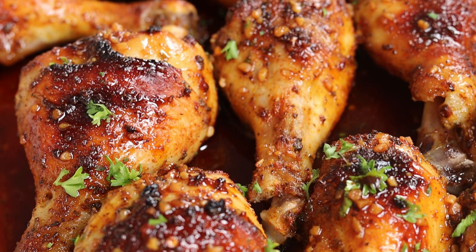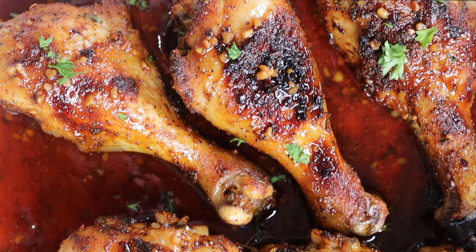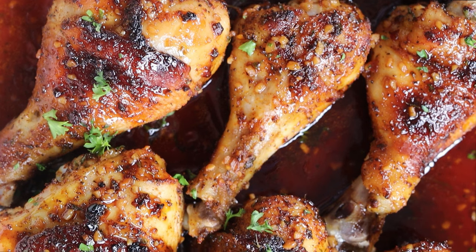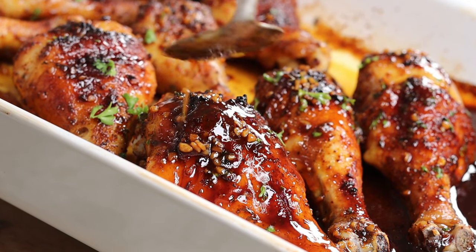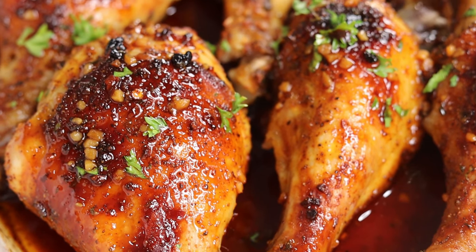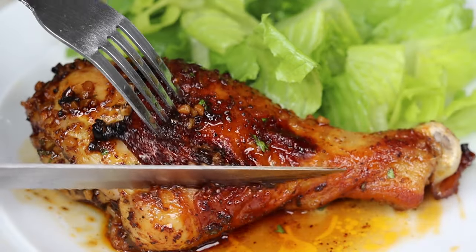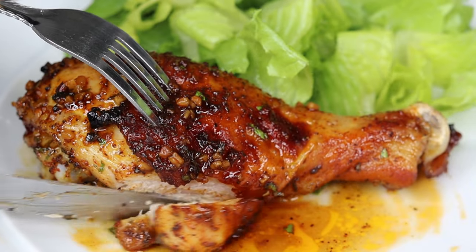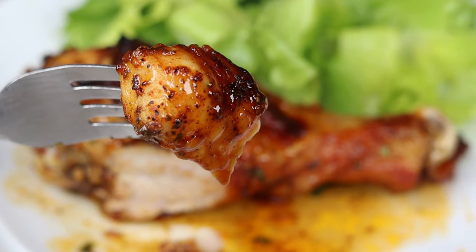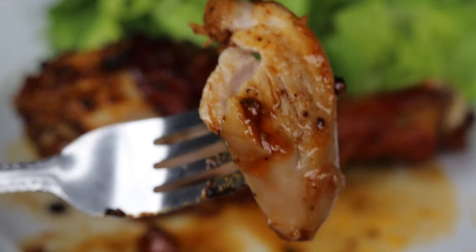To garnish, I added some fresh parsley, and that is how easy it is to make yourself some honey garlic baked chicken at home. Hopefully you guys enjoy it — it tasted absolutely delicious, you have to try this recipe for yourself. You can tell how beautiful this is and the flavor profile is absolutely incredibly delicious. Thank you so much for watching. Let me know down below if you're going to try this out, and let me know what you would eat with this. For me, I will definitely have this with some white rice and broccoli on the side. Thank you for watching — be sure to like, comment, subscribe. I'll see you guys on the next recipe, bye!